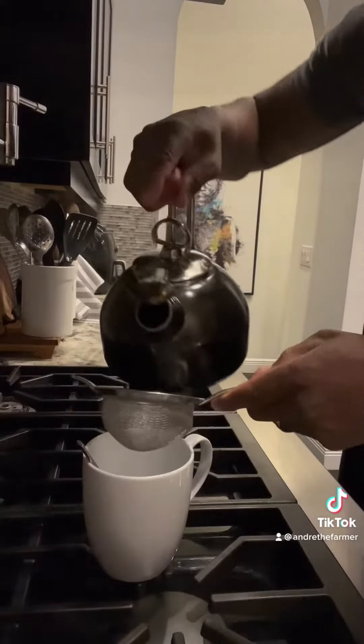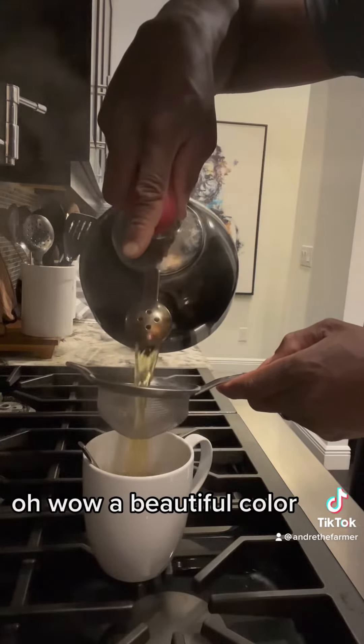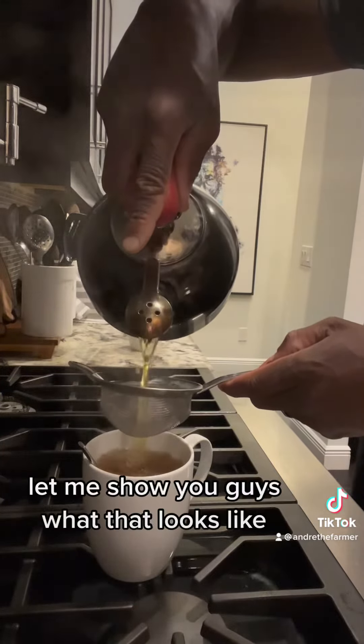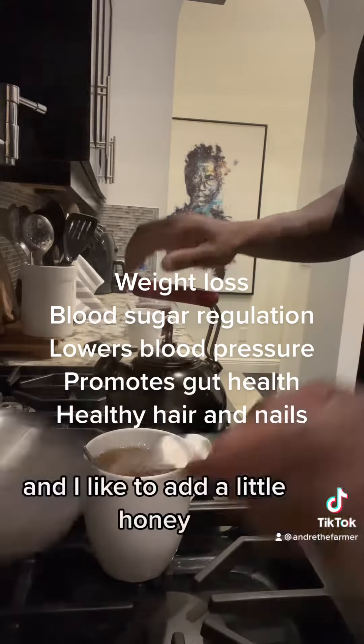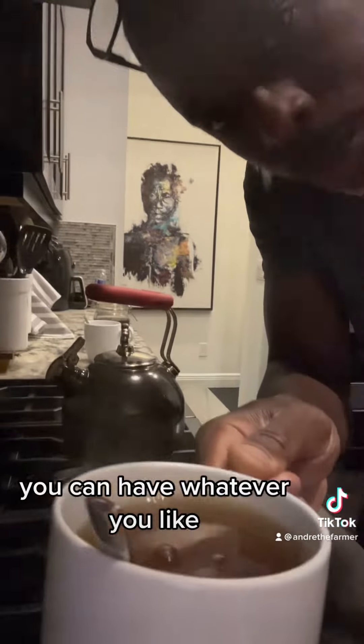Oh wow, a beautiful color — let me show you guys what that looks like. I like to add a little honey. You can add sugar, you can add whatever you like.